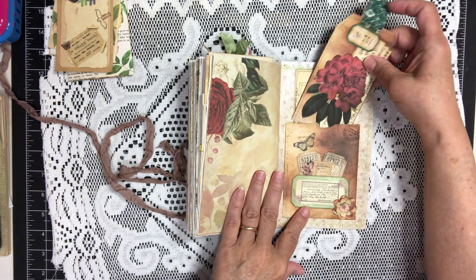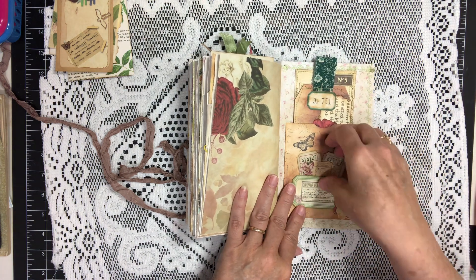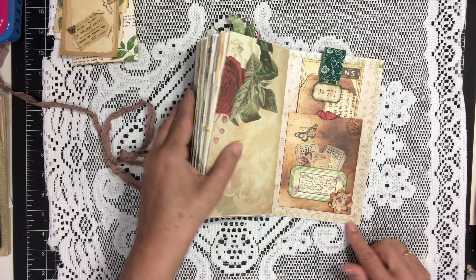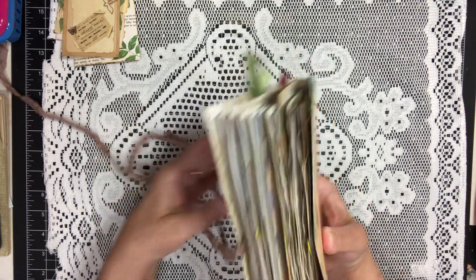And that tucks right in here. And a little tag down here that is also a pocket with some little tidbits in it — one of the flowers from Timeless Crochet. And that is the traveler's notebook.